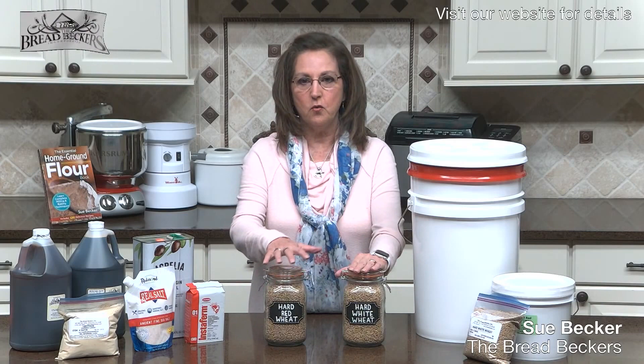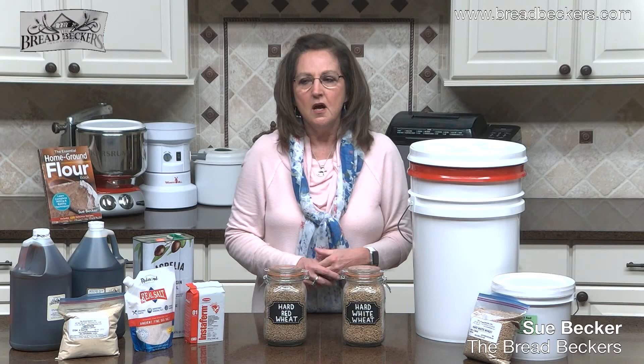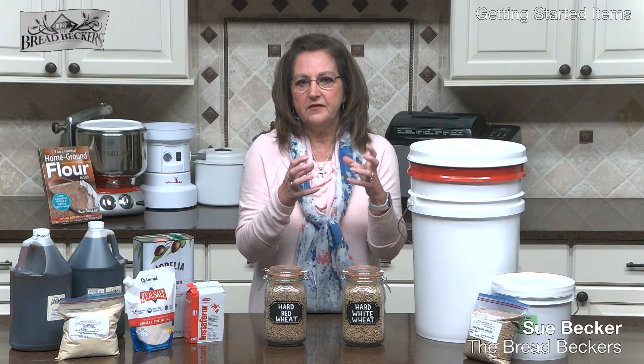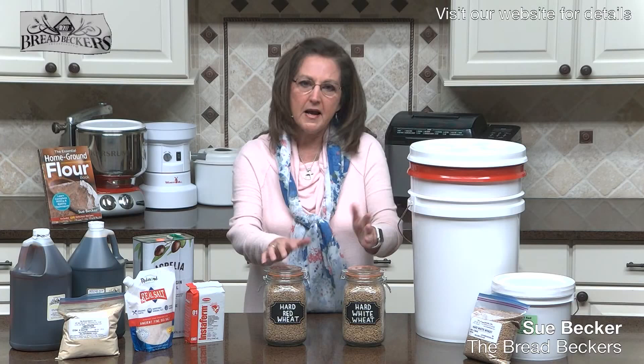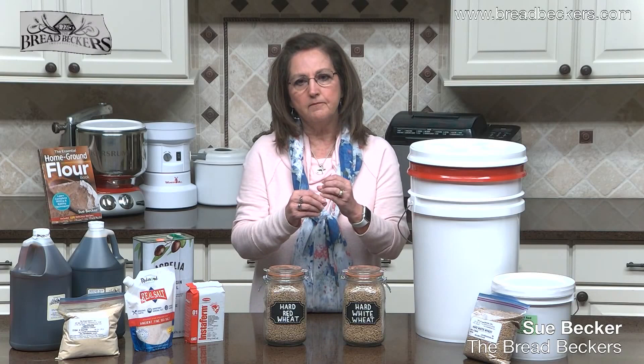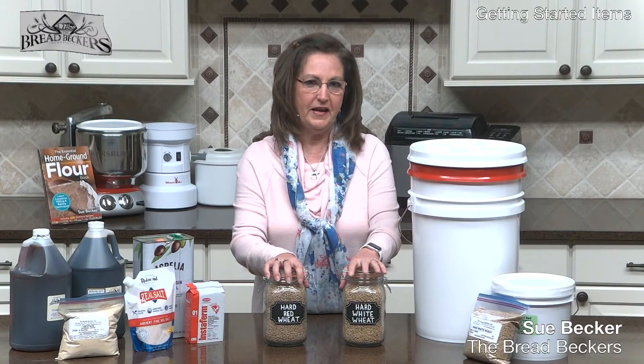There are places where I want a milder flavor — where I don't want the bread to dominate. Pizza dough, garlic rolls, breads I might fill, like a Reuben bread or sausage bread — those are where I might use hard white. For my day-in and day-out bread, my preference is two parts red wheat to one part white wheat, or half and half. The white wheat gives a little more softness while the red wheat gives great flavor.